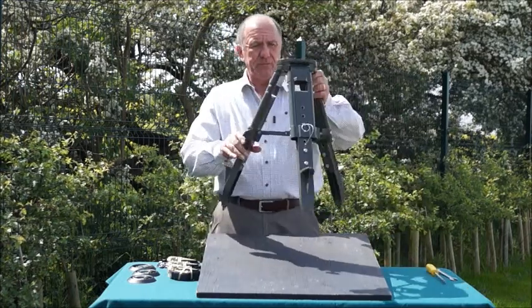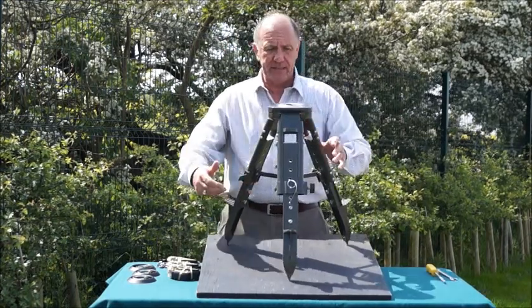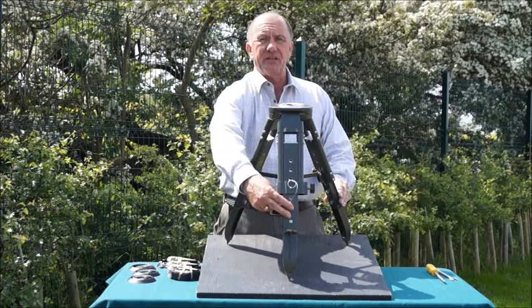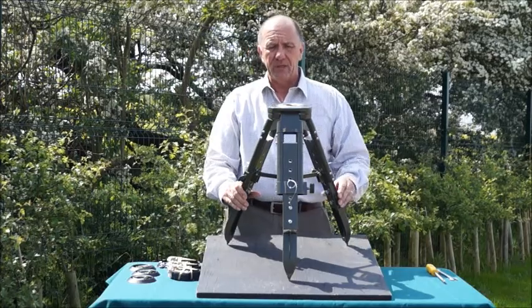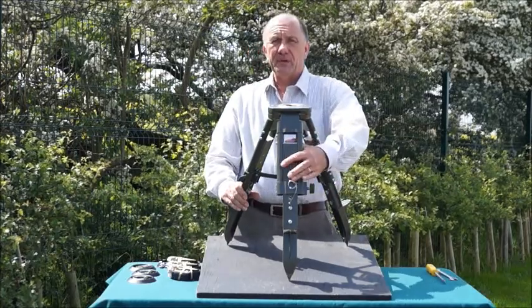Take the tripod and first adjust the legs at least to the first additional hole height. This creates a gap at the top of the leg through which the strap can go to pull down.